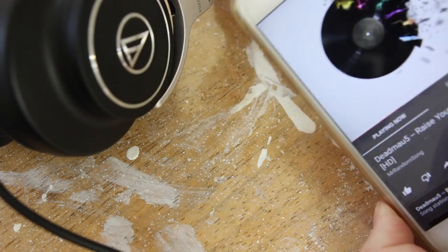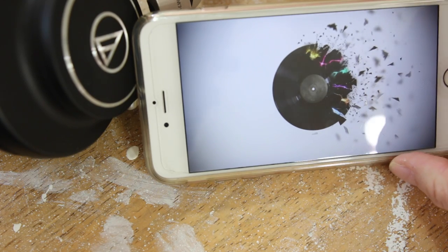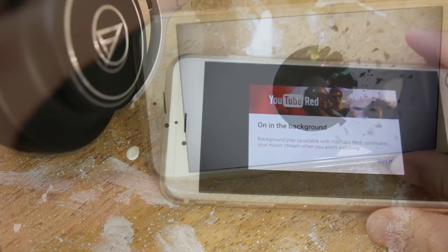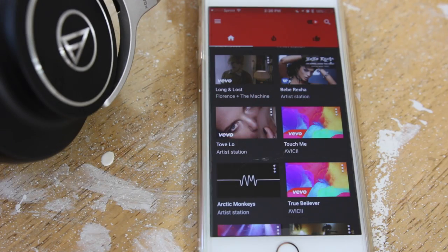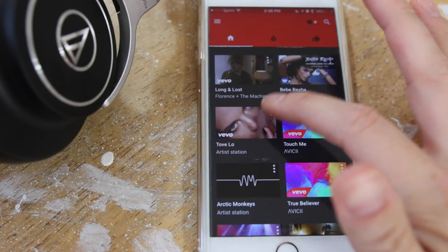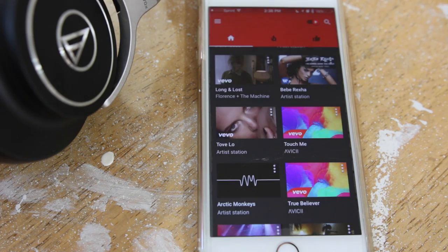While the song is playing, if you turn it into landscape mode you can see that it fills up full screen and takes away all the different settings so you can just see the video. It does continue playing in the background just like it does with YouTube Red in the other YouTube app. Also, there are three dots on each of the songs or suggestions and you can tap that and hit either 'not interested' or 'save.'